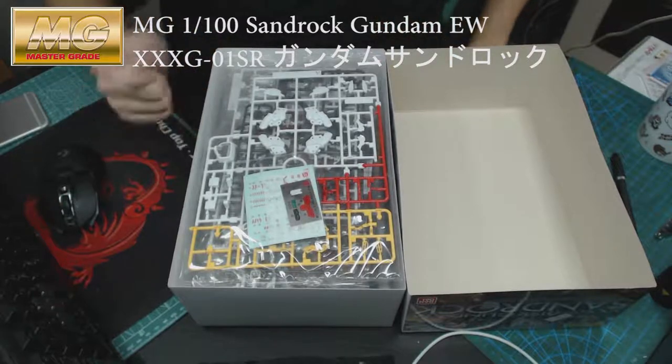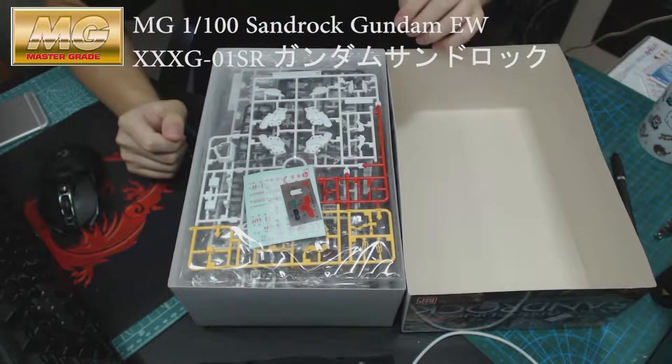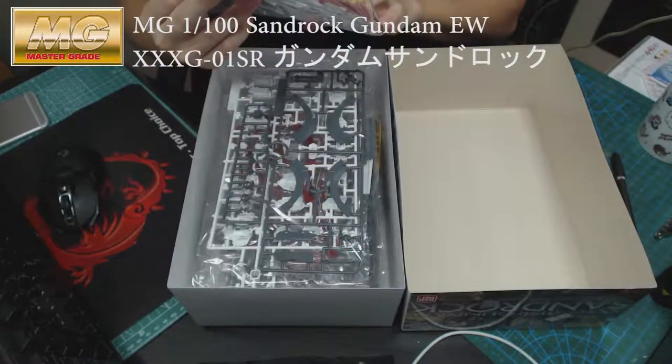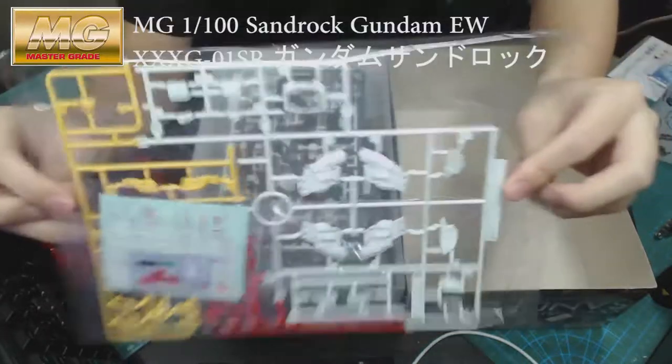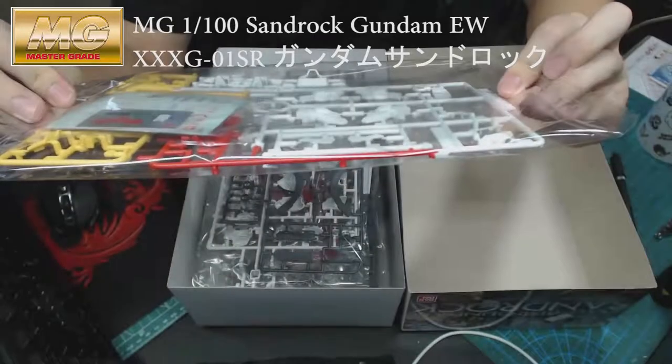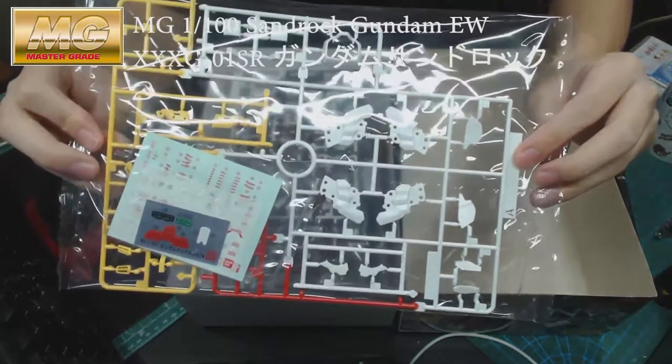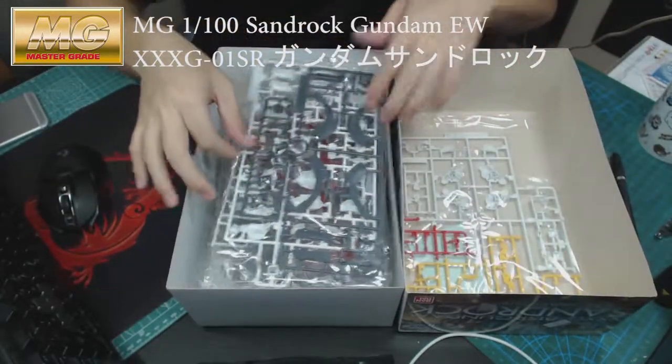Let's get it open. This is quite a small build to be honest, for a Master Grade at 1/100 scale. So let's begin by looking at the parts. The first pack doesn't have much — just the stickers.